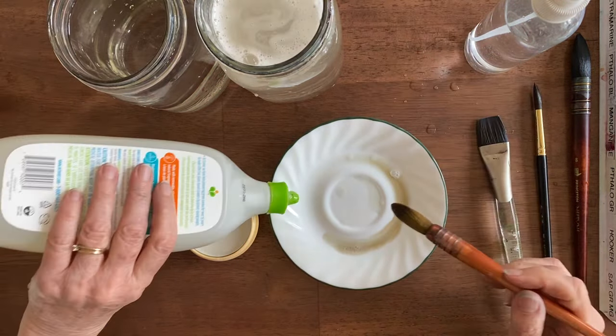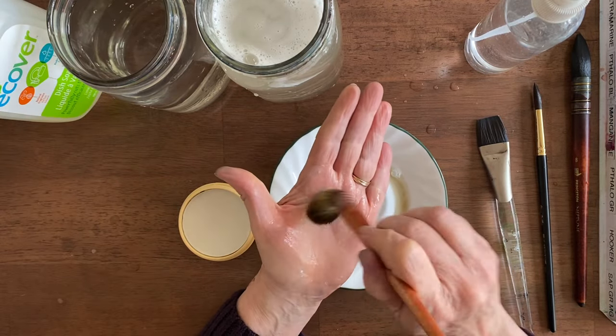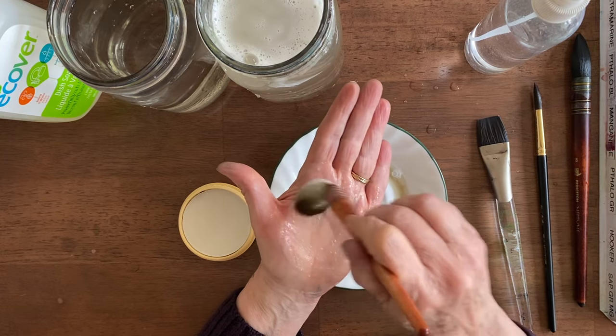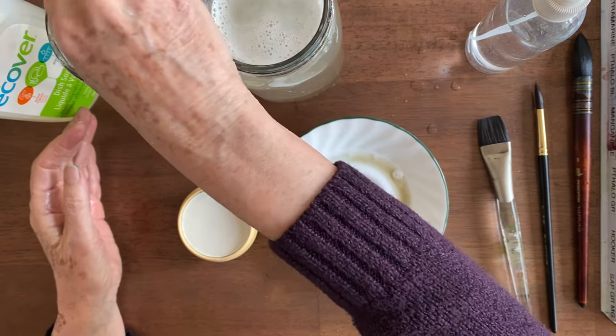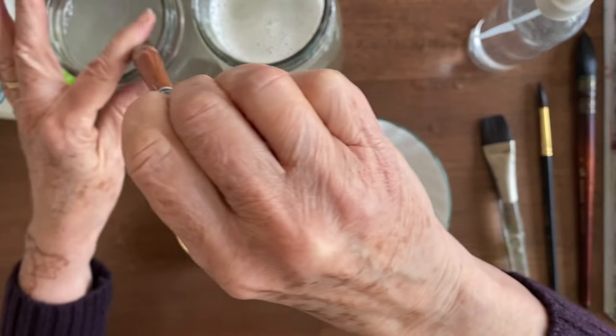That's three times now. I need some new soap. There we go — now we have some white bubbles. Let's rinse that out and now we'll rinse it in the cleaner water. Tap it on the bottom to make sure that there are no dirty bubbles left in there.